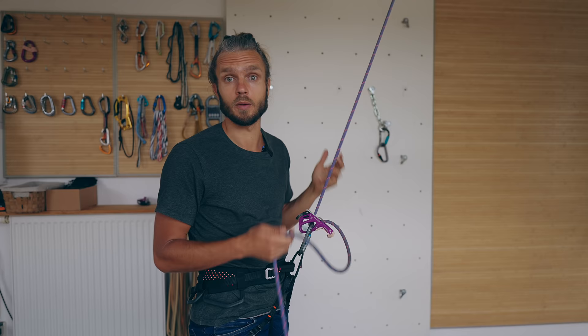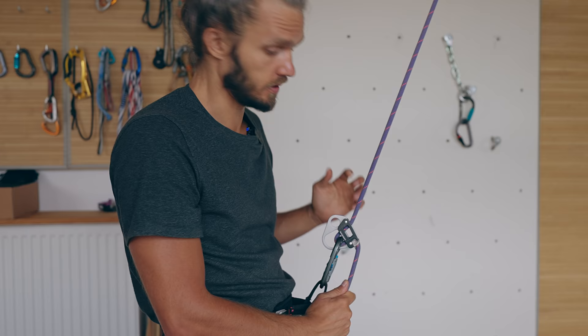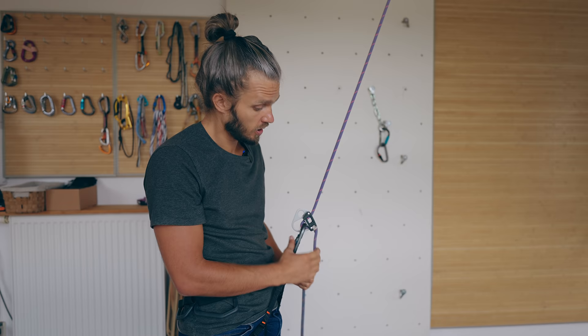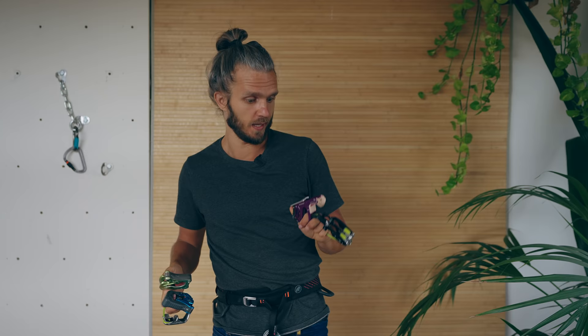Rule number two is also applicable for these devices. After all, they are called assisted — so don't treat them as fully automatic, because there are cases where they will not lock. Apart from safety, this locking is also useful in long belays if your climber is hanging on the rope a lot. With a tube, even in the most mechanically advantaged position, you will still need to hold the rope, and in very long belays this gets tiring. With assisted devices, it's pretty chill — you're literally just sitting in your harness.